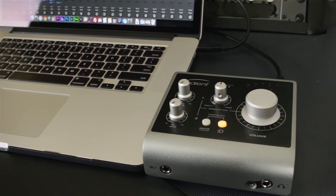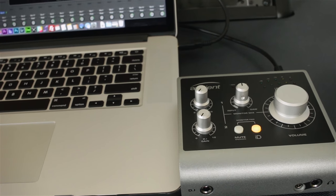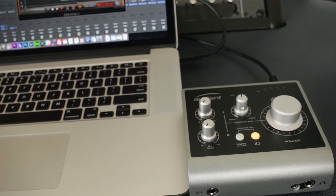Down below in the description you will find some guitar tracks and DI's that I recorded using the Audient iD4, and I think you will find them very pristine and very clean. That's how I would describe the input — it doesn't add a lot of color to your signal, it is very transparent. I found the mic preamp to be transparent as well. It doesn't add a ton of color; it's not like a vintage British console or something like that, but it is a very clean and very robust sounding preamp.